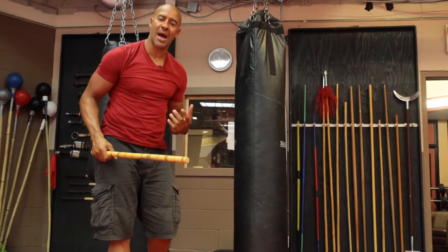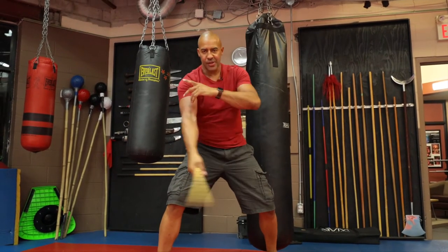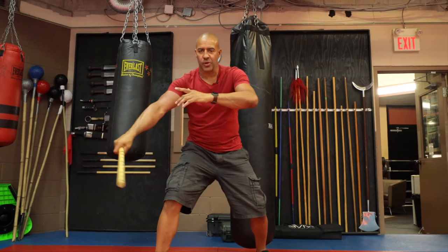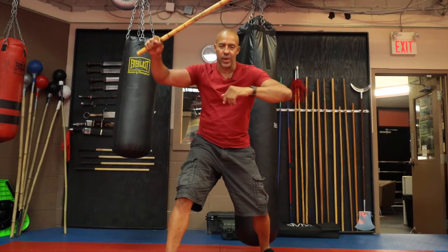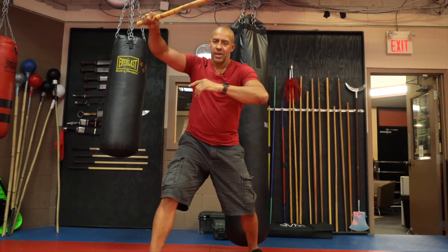We call it the horseshoe pattern. The horseshoe meaning you're starting up here, you go down and come up on the other side and you just kind of do this motion. A witik on the inside, a horizontal hit into a diagonal witik on the outside. So you're going diagonal, hit, witik on the inside, diagonal to diagonal.